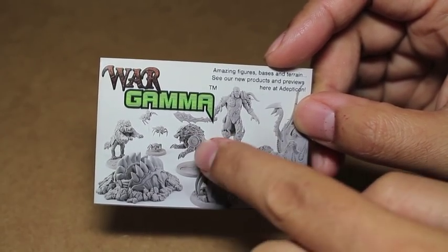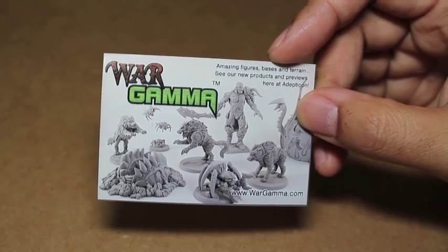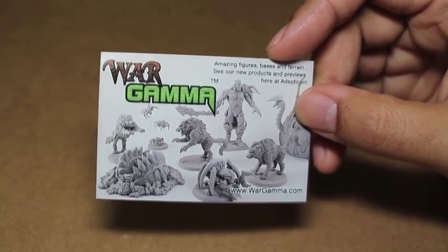I've also got these Cyber Wolf sculpts — beautiful stuff. And today we're going to be looking at some bases.